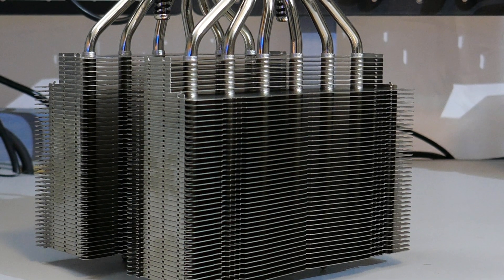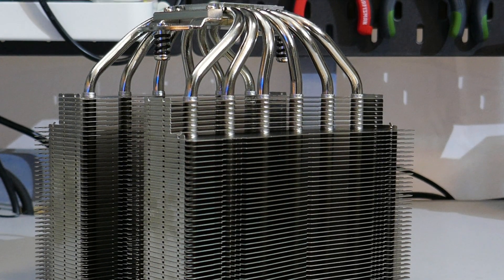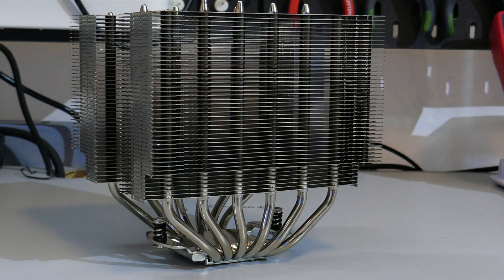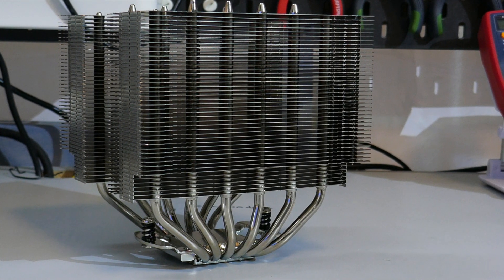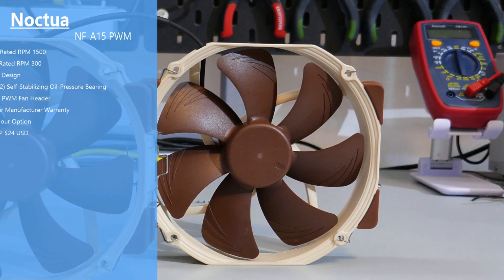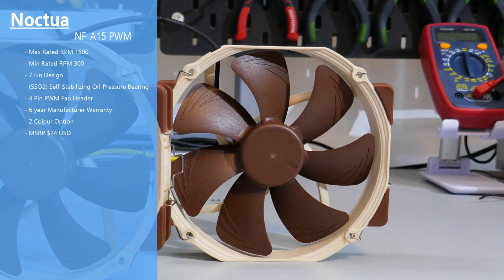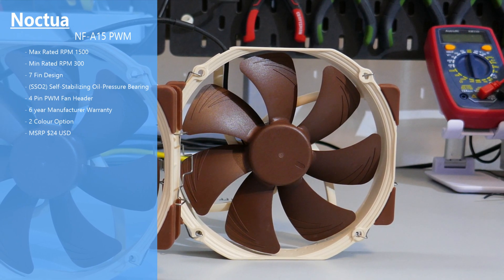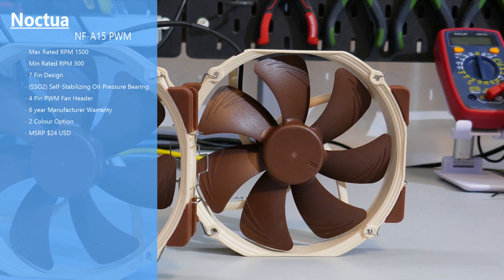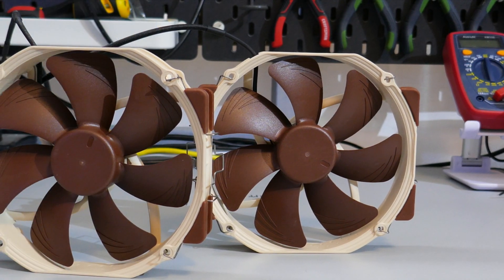Taking a closer look at the heatsink — the D15 is a dual tower cooler with six 6mm continuous heat pipes. Both the heatsink and base are copper, while the tower fins are aluminum, but the whole cooler has been nickel plated. For the fans, the model is NF-A15. The max rated RPM is 1500 with a minimum rated RPM of 300. It is a 7-blade design and it has Noctua's SS02 bearing — the self-stabilizing oil pressure bearing. Both fans have a four-pin PWM connector.